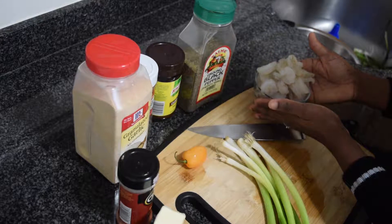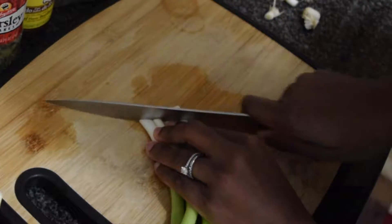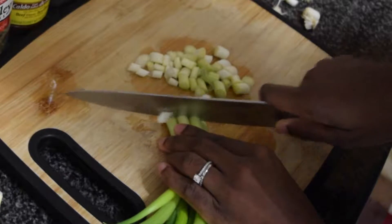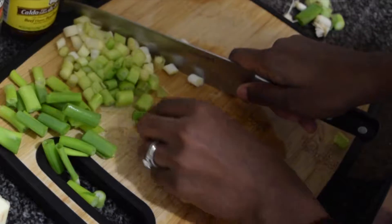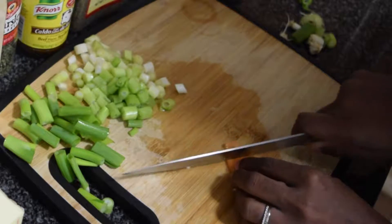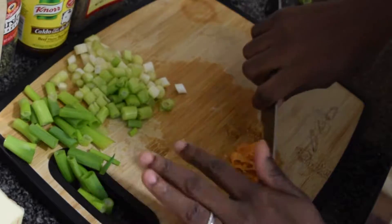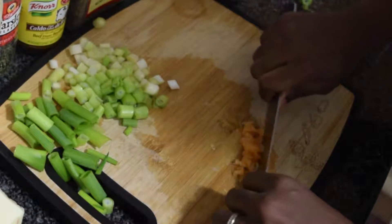Let's get started. Chop your green onion and set aside. Chop your pepper — I used only one piece of pepper. You could use two depending on your taste buds and how spicy you like it. Finely chop it just as shown in this video.